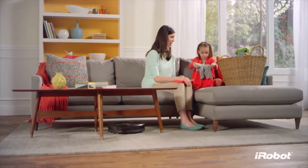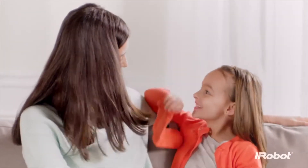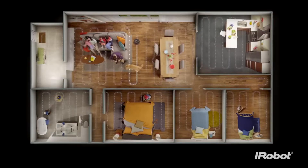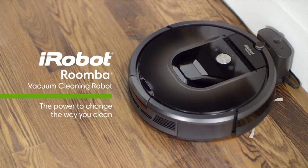In short, the Roomba 980 takes care of all the hard work on the floor, leaving you free to take care of the other things life sends your way. For beautifully vacuumed floors every day throughout your home — the Roomba 980: the power to change the way you clean.